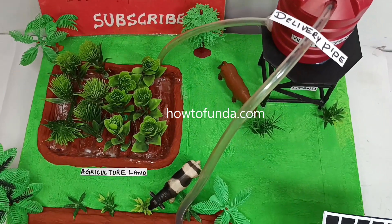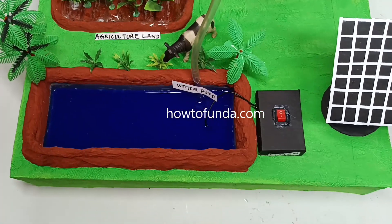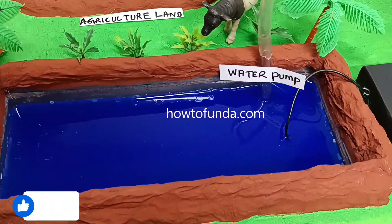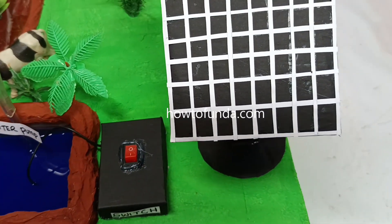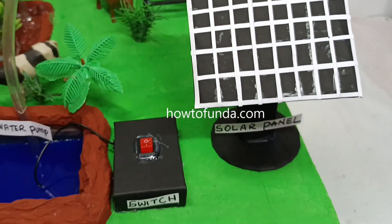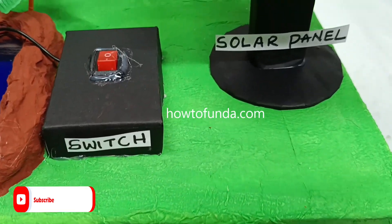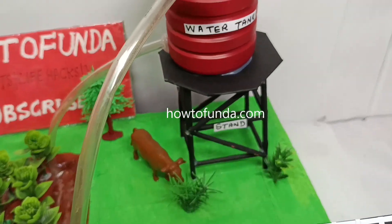This solar energy working model demonstrates sustainable agriculture. Here we are not depending on the grid power — we are completely depending on off-grid power and we can generate clean energy ourselves by using this solar panel, which is completely renewable energy and eco-friendly, for supplying water for various agricultural purposes.